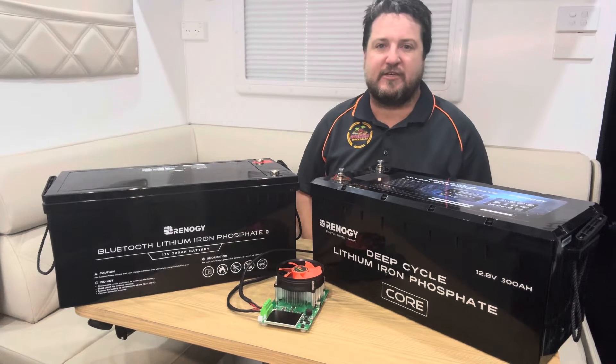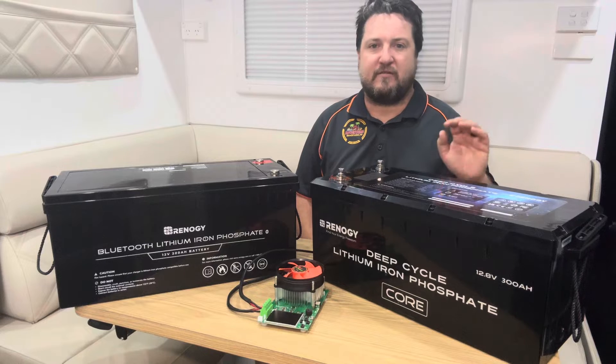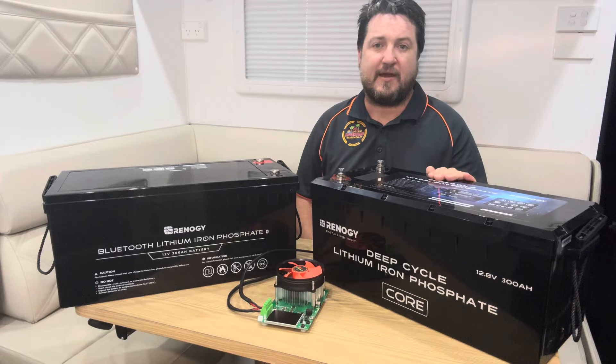G'day everyone, it's Luke from Adventure Shack here. We just got one of the new Renogy 300 amp hour lithium batteries in, and I thought it'd be a good time to go over some of the features and do a bit of testing to see how it actually performs.